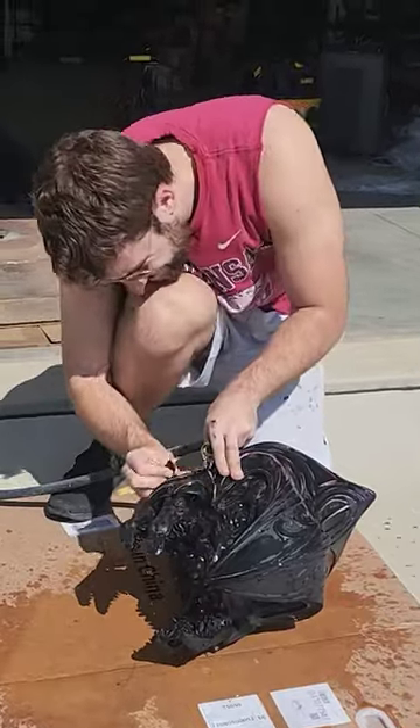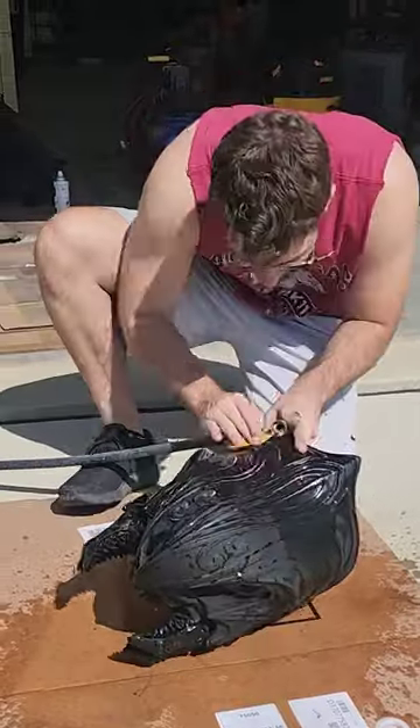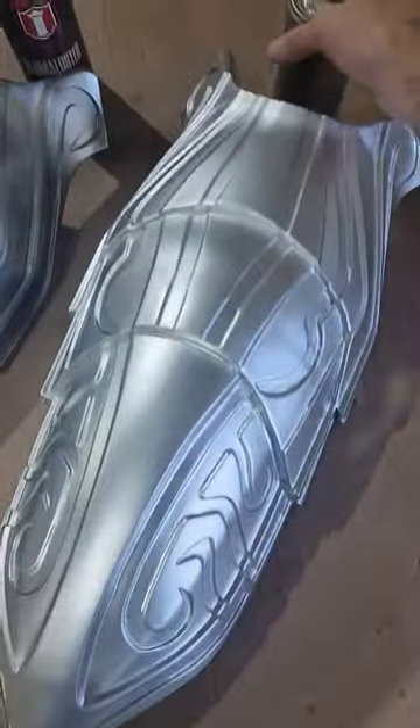So why exactly am I washing the Arbiter's head in my driveway? Well, we're about ready to start painting this whole thing, and so we did a few tests of the armor parts to decide what kind of silver we wanted to use for all of that.